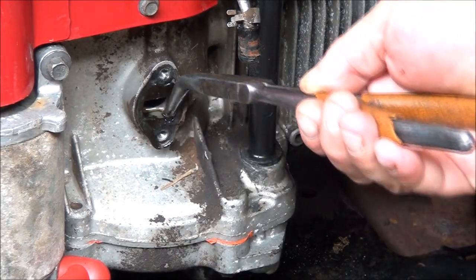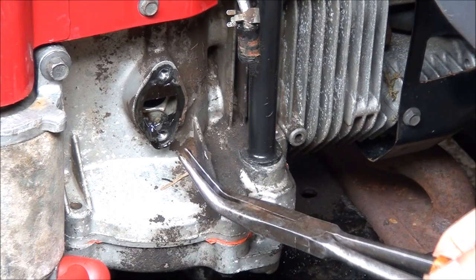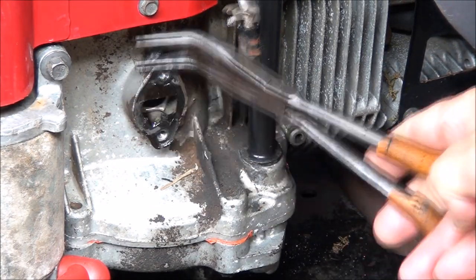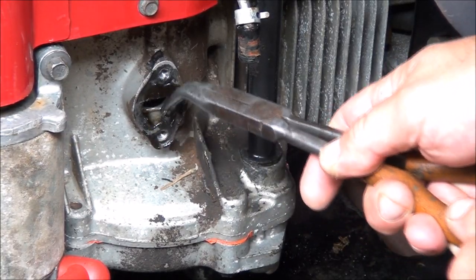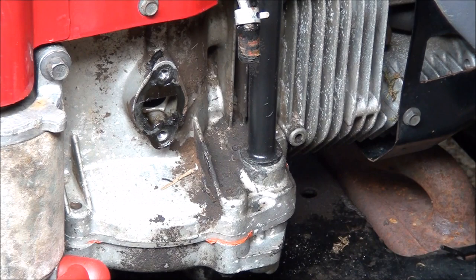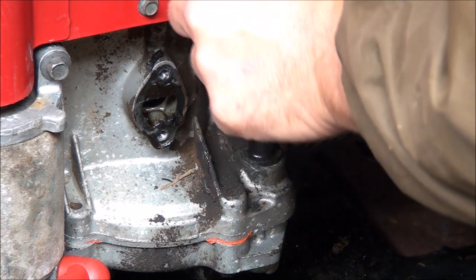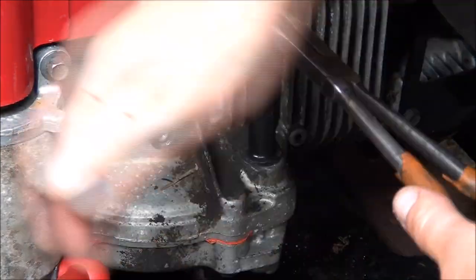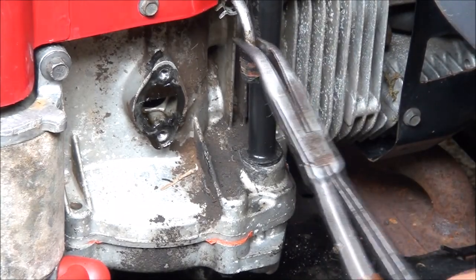We'll want to clean off this gasket surface — make sure to get off all this old gasket here. I'm going to have to go get my gasket scraper. We still have some of this stinker — there we go, now it's coming off.